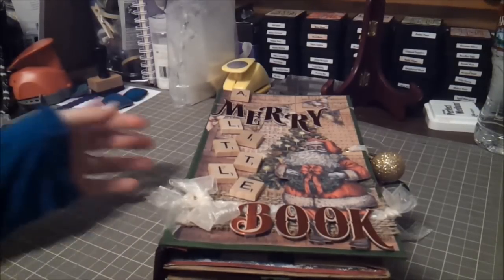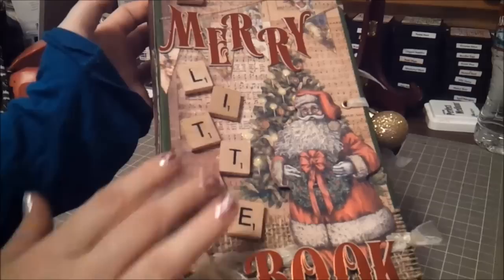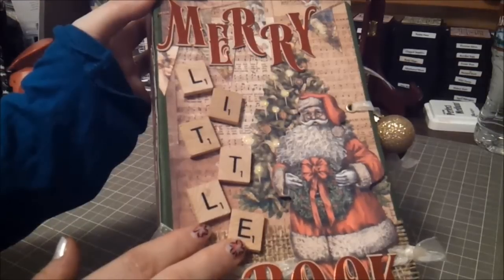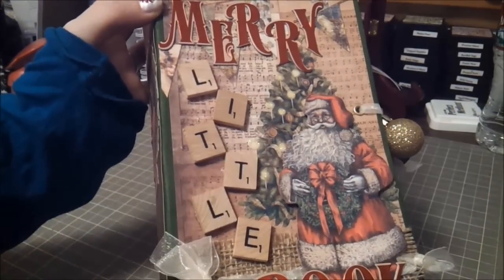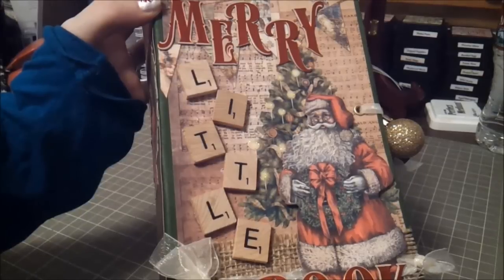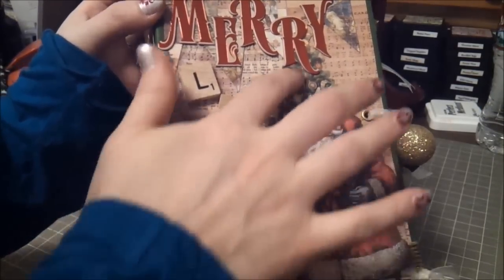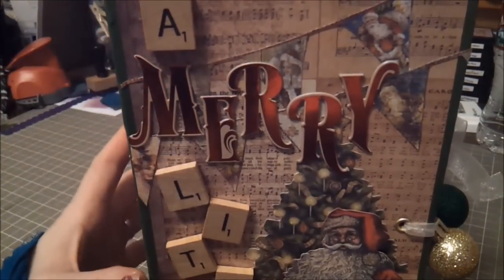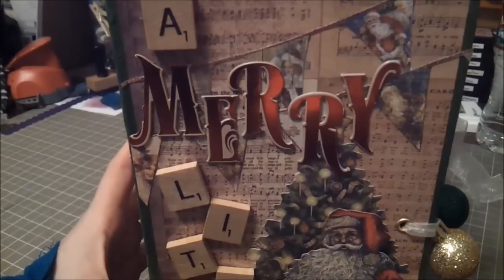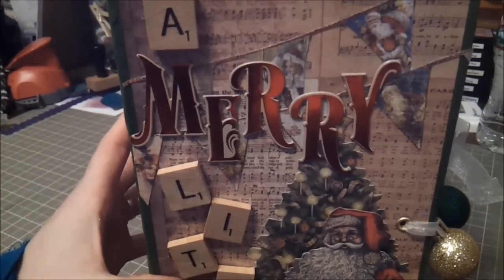This is my Christmas mini. On the front it's just a Merry Little Book — I put some Scrabble tiles and then I used Tim Holtz's little chipboard letters that come in a package shaped like a Christmas tree. I also used a little cutout piece from that same Christmas collection. The main paper I used was K and Company — I can't get to the paper collection right now because it's past the camera and I'd totally knock it over.